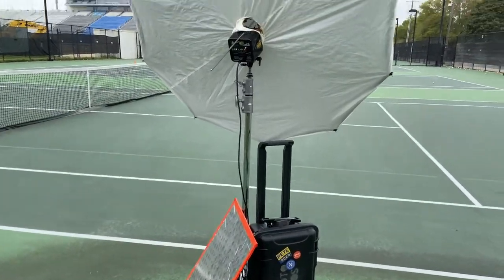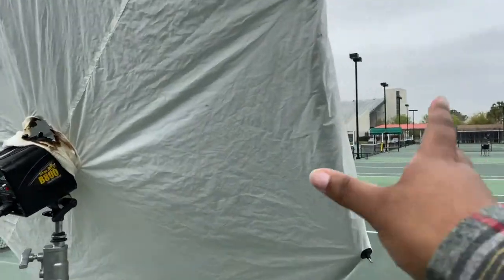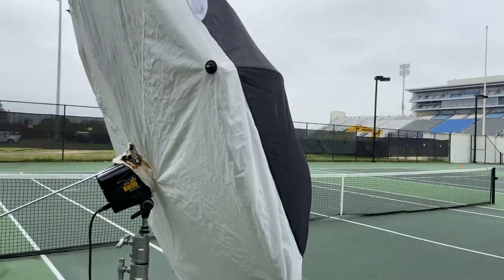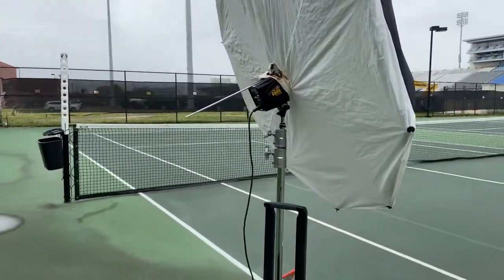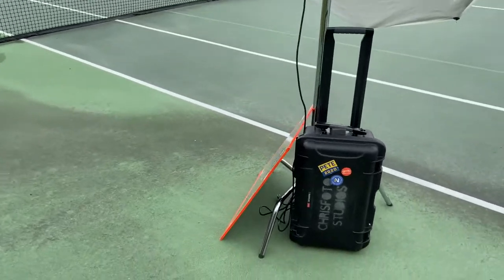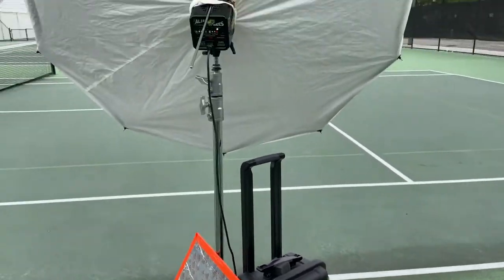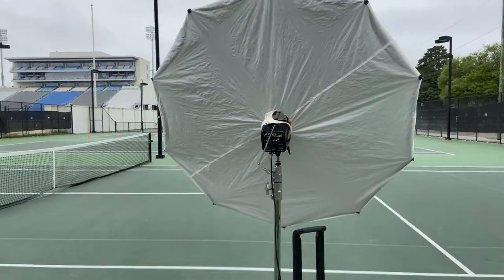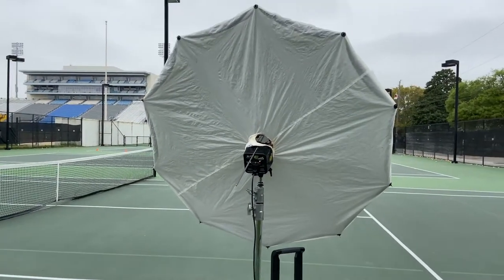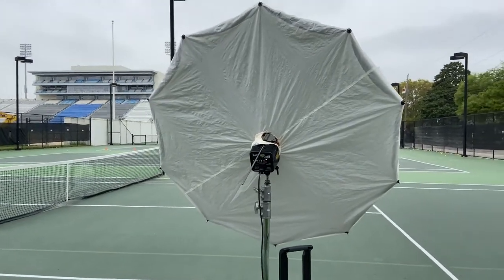I have a small setup today using a one-light setup. I have my Fotec soft lighter on a 60-inch umbrella. What I want to do is have a very nice soft light, but still with a little crisp on it. And then I have a reflector down here as well. Being that it's so overcast today, it's a very soft light, but just add a little bit of flare with it.